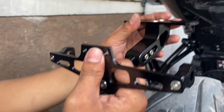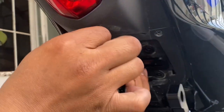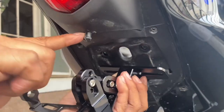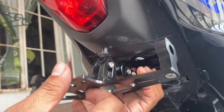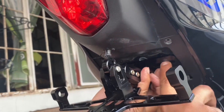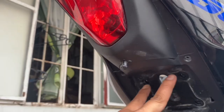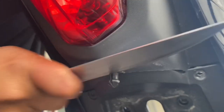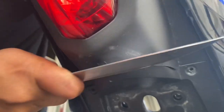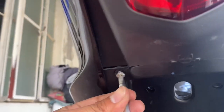Dito natin ilalagay. Kaso kailangan ko ito tanggalin kasi bumabangga. Hindi sakto yung tornillo dito, umaangat. Okay lang naman ito kahit tanggalin kasi may tornillo naman siya kung ibabalik ko siya sa stock. Hindi na siya tumama. Balik muna natin ito para hindi siya maalog.